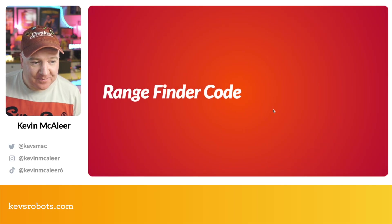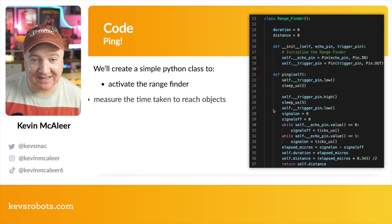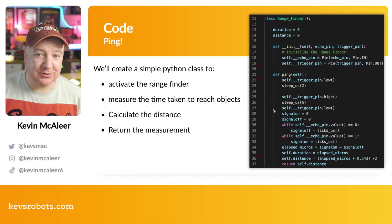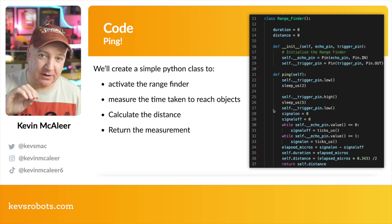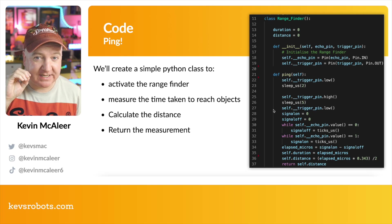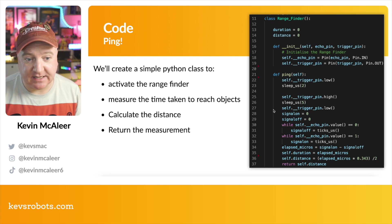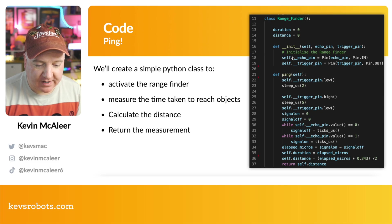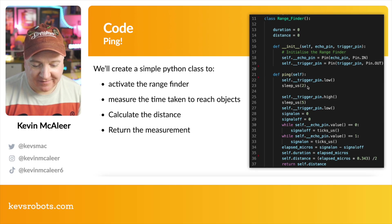That's the electronics for this part of the build. Now for the range finder code — as a quick recap, it's quite easy to use these range finders. We can measure distance by measuring how long it takes for a burst of sound to bounce off an object and return to us. When we time how long that signal takes, we get twice the distance because it travels there and back, so we have to divide by two.